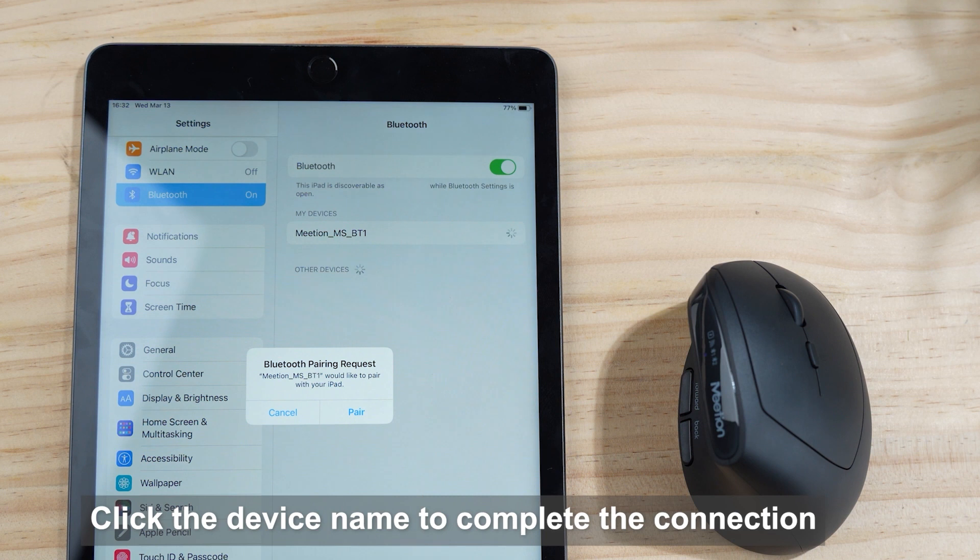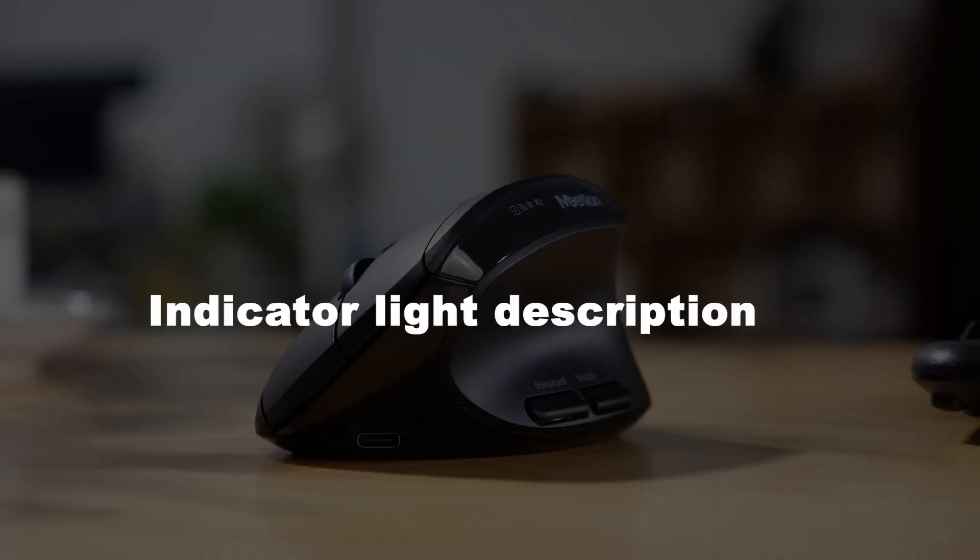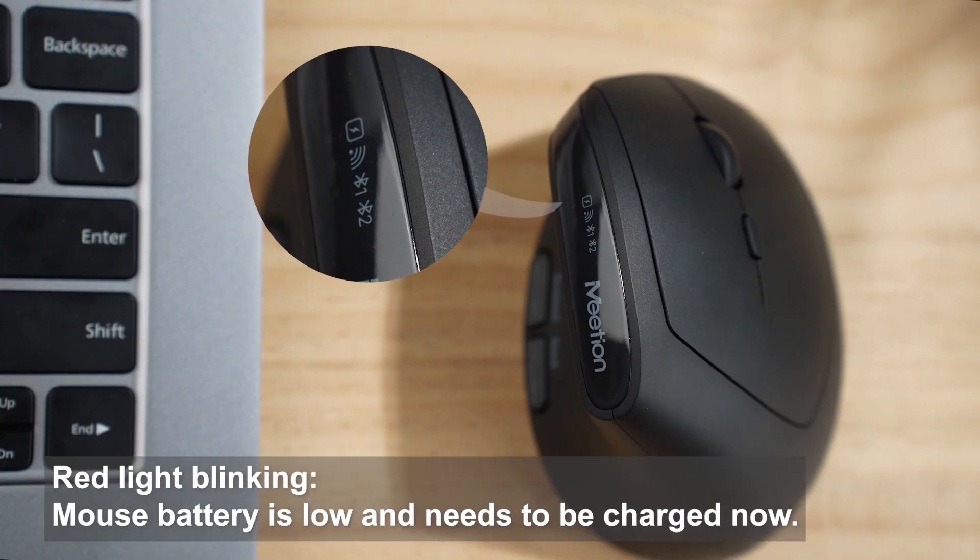Click the device name to complete the connection — connection successful.